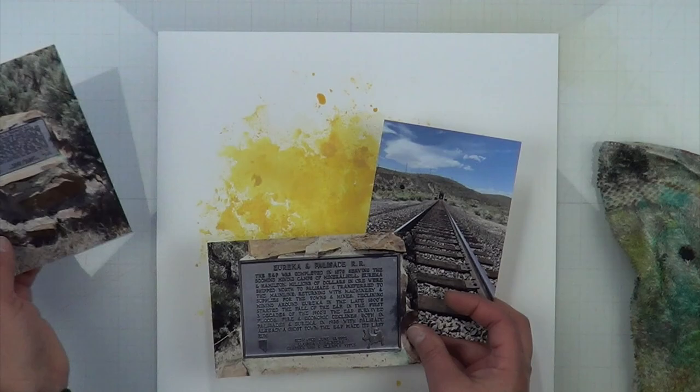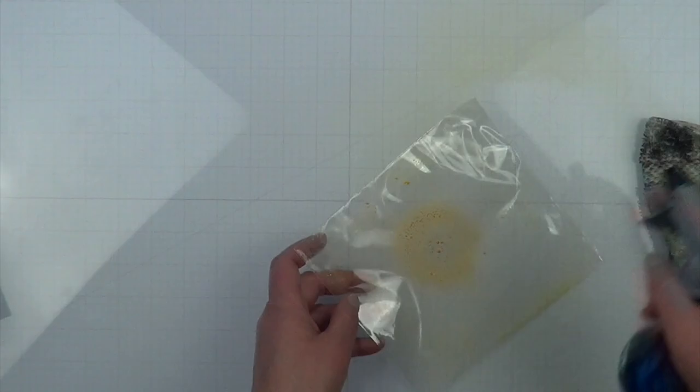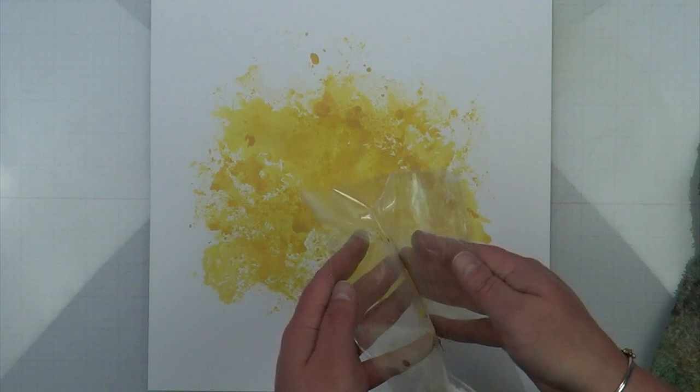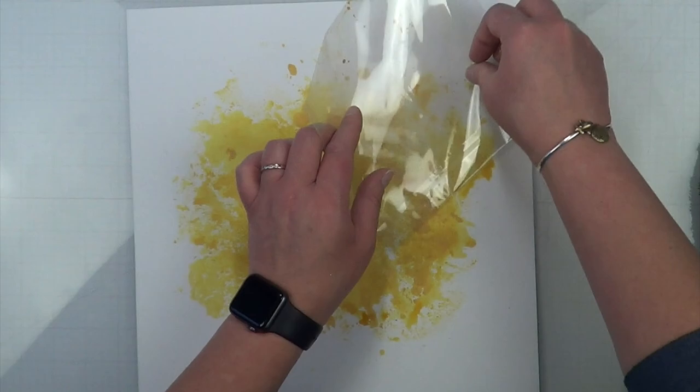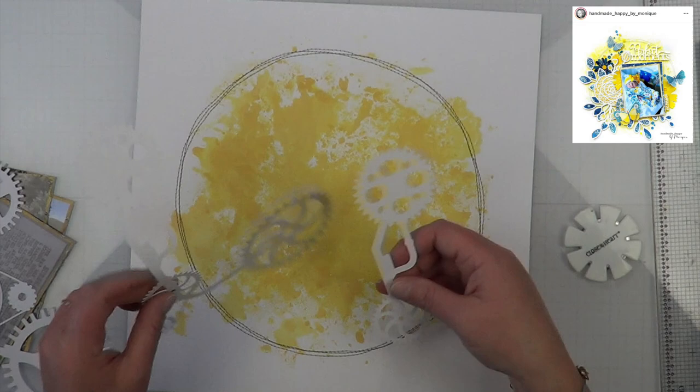I'm checking to make sure my blotch is large enough for the photos and trying to decide whether I want just two photos or all three. I feel like I want all three because the close-up of the plaque doesn't give the feel for how the plaque was inlaid — the time it took them to create the rock platform — and I really wanted that in my layout.